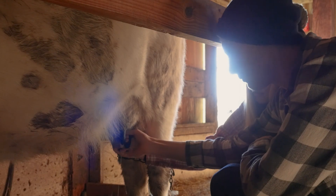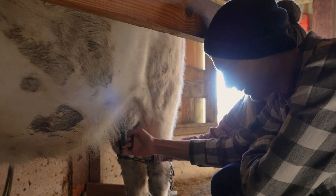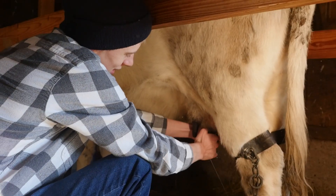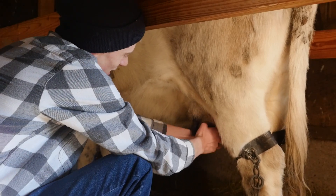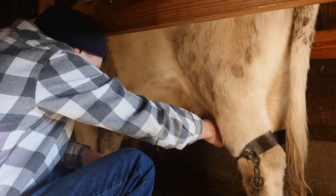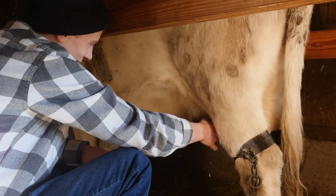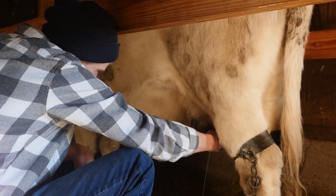There's a little more technique to this than one would think at first, isn't there? I'm gonna try two at once now since I'm getting so good. How's it going? Not great. Okay, let's try the one back here — it's a little bigger.